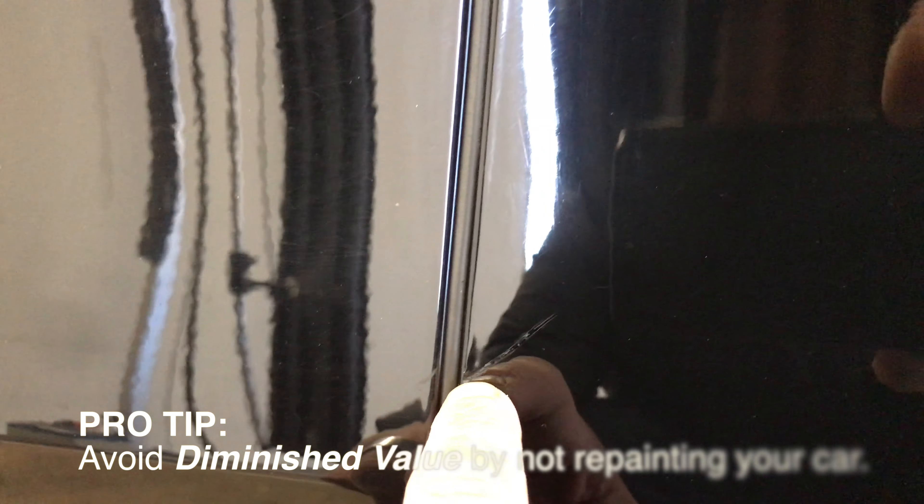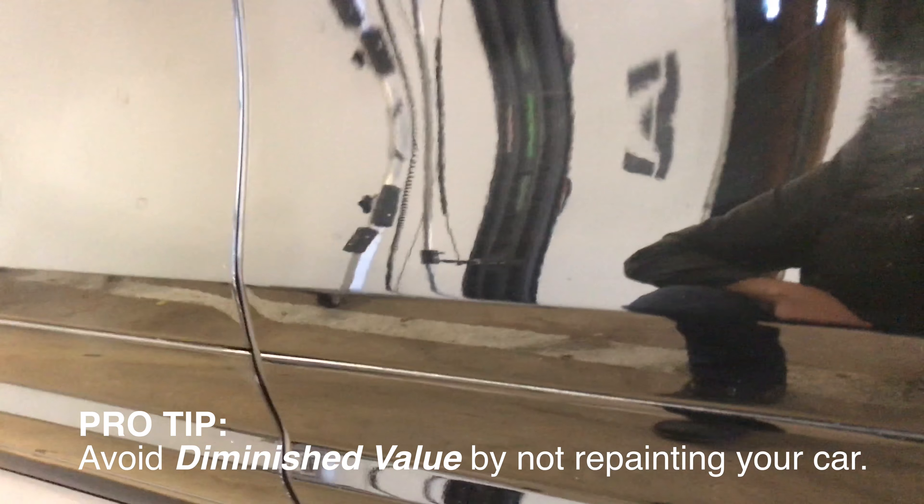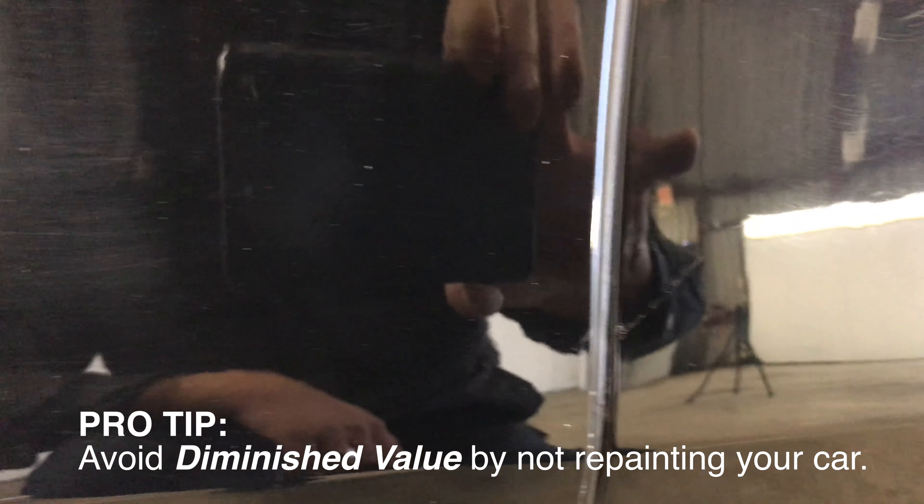We've got this Porsche Cayenne door back on the car and ready to go. I'm going to show you what the dent looks like now. There's a little scratch mark right there — the impact point, that's where the scuff was. We put a little bit of clear coat back on there. This customer did not want to paint their car, so we agreed to do as great of an improvement as was possible.